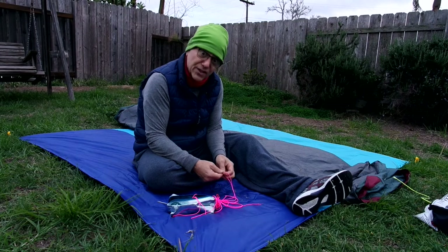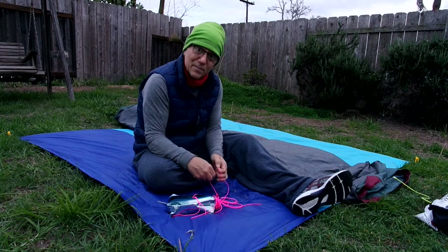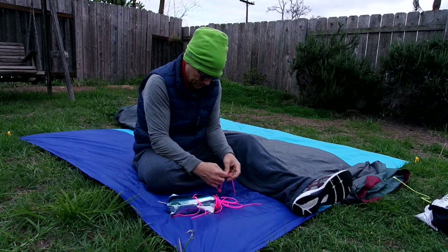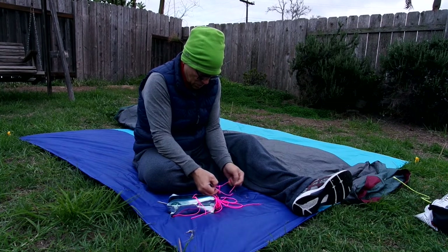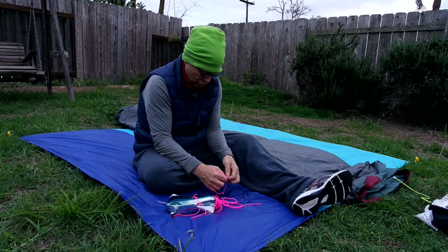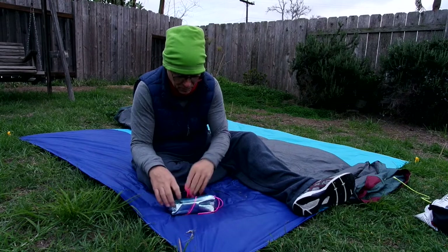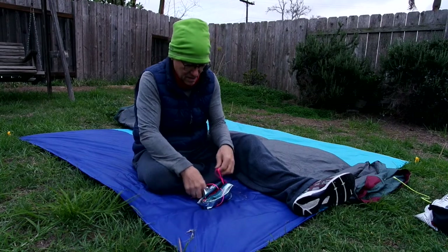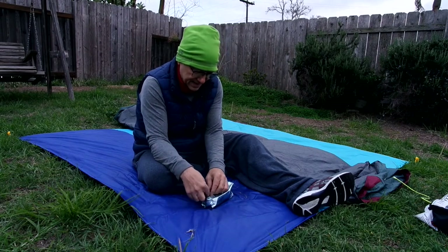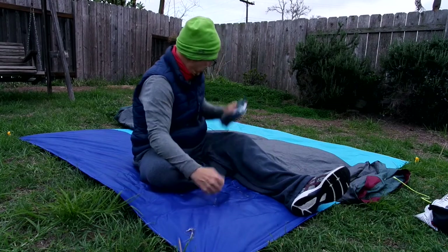It's always good to get your camp gear ready after camping so that you don't have to mess with it before camping next time. All the stakes are in the stake bag. We use the tent poles to line up the bag — we should be done.